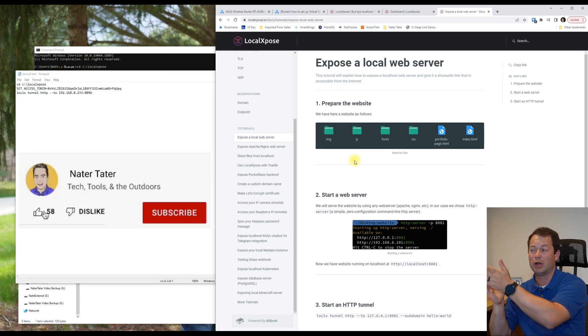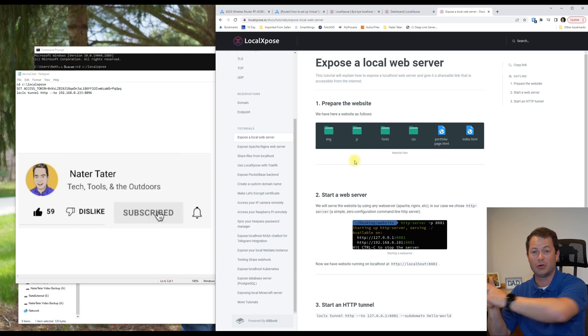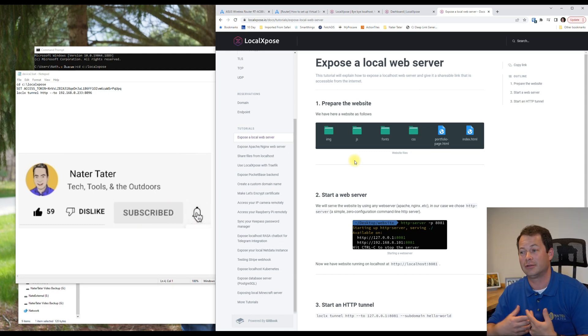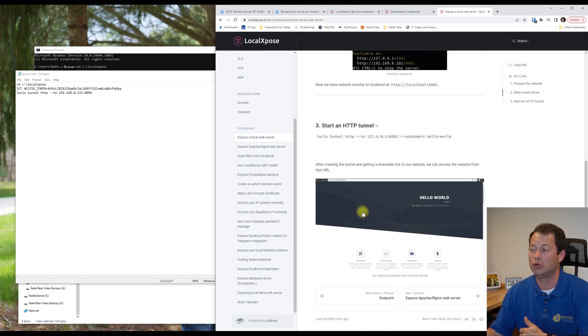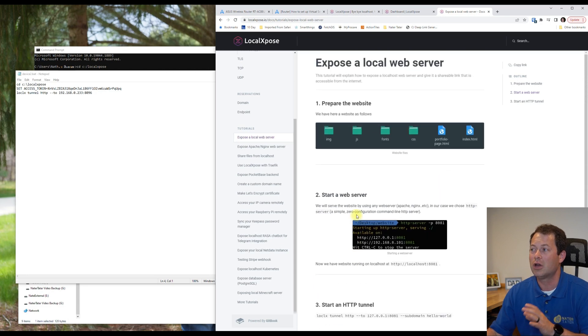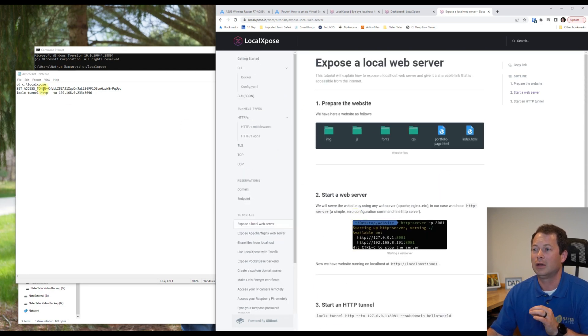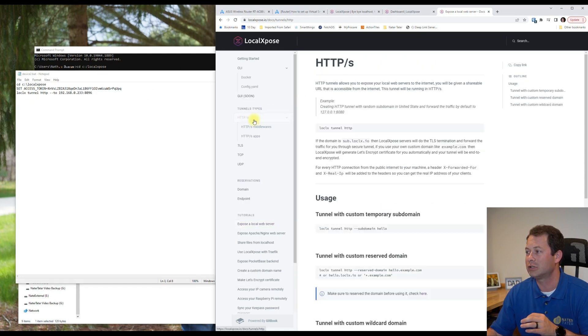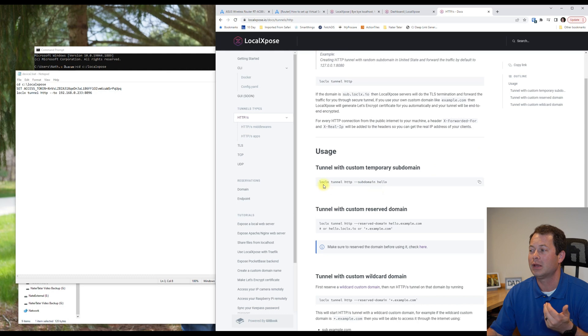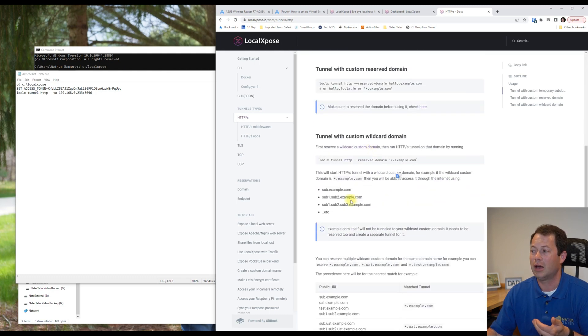One of the cool features is that you can open a local web server on your Windows computer and share specific files or directories straight out to the internet just by setting up Local Expose. The docs go step by step on how to do that. There are different protocols you need to understand when calling commands, and the documentation gives examples for each.